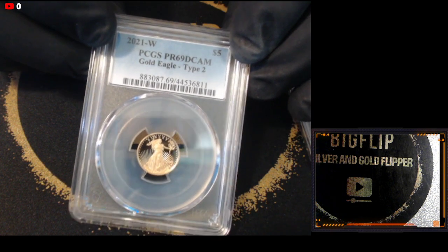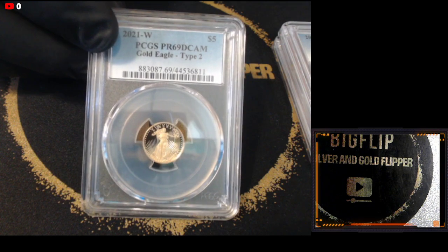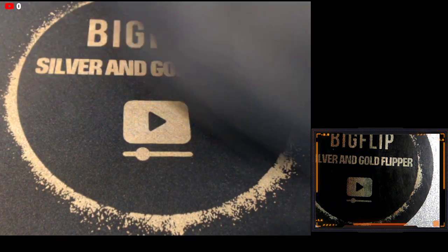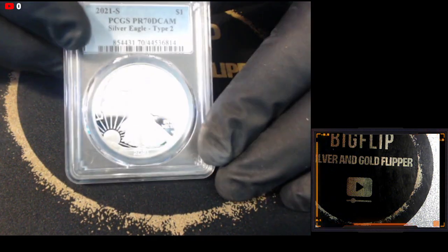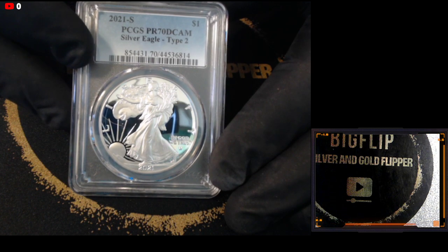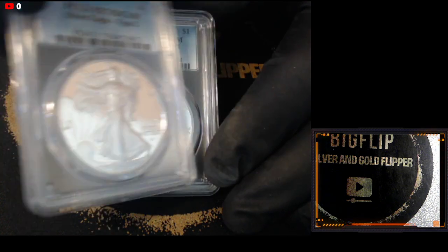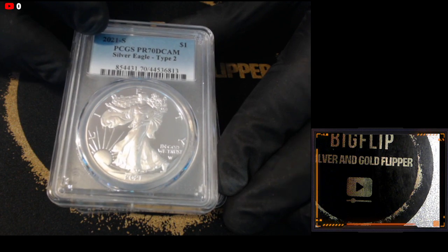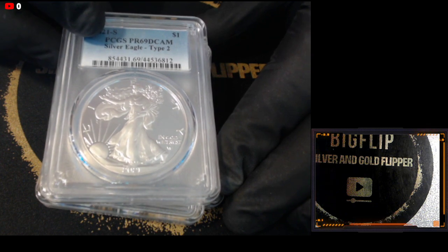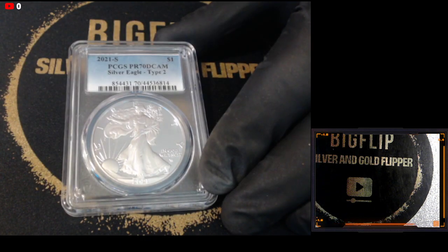I'm going to show you the Type 2s that I got back — the regular proofs. I haven't really studied the price difference in the $5 70 coin versus the $5 69 coin because those are coins I'm going to keep. I like fractional gold. Here's a proof — it's a Type 2 and it came back at a 70. I ended up getting two back at a 70 and one back at a 69. I think the Mint needs to do a better job, but those coins are super neat and will be keepers for me.